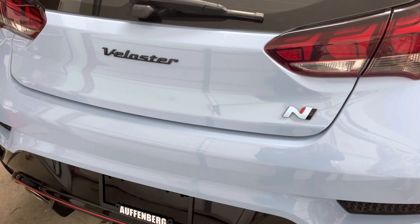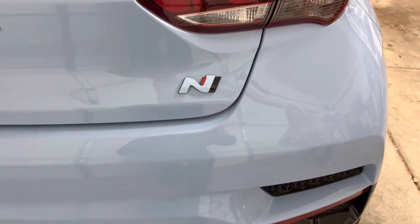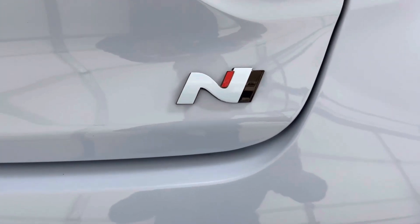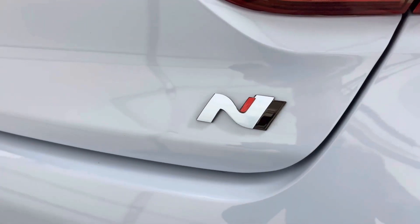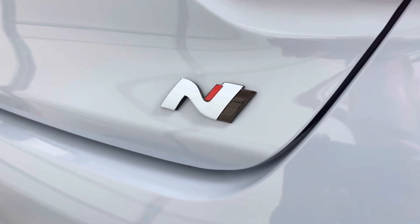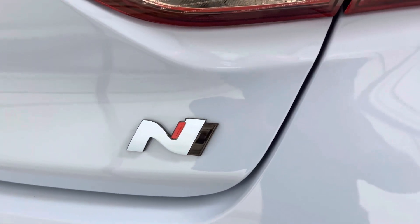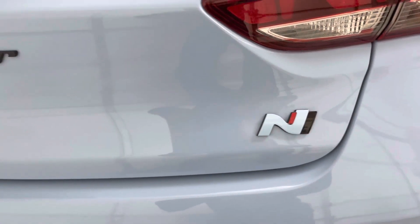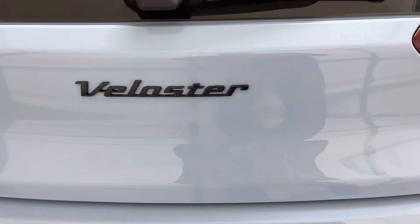Finally, since we did not want the Hyundai H on the car, we decided to relocate the Veloster script over the two holes left behind by the H. We had to cut a small circle of Performance Blue vinyl to hide a small portion of one of the holes. 3M tape was used to reattach both badges. For the Veloster script badge, you'll have to cut out the 3M tape behind the letters before applying the badge.